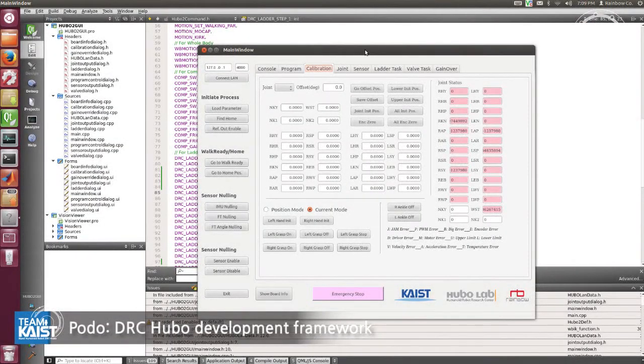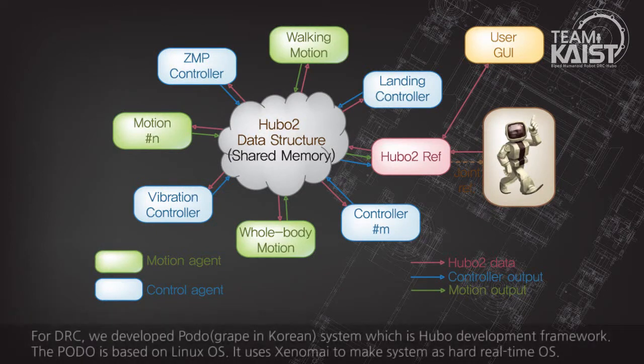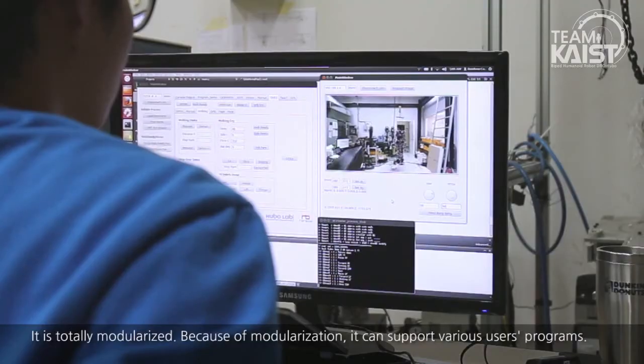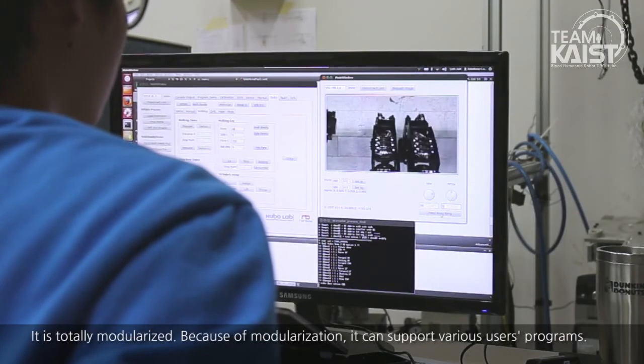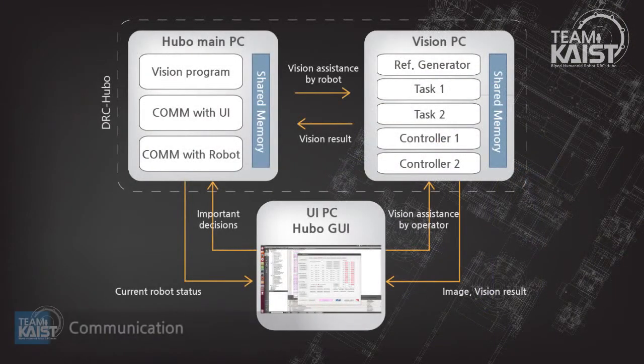For DRC, we developed the PODO system, which is the Hubo development framework. PODO is based on Linux OS and uses Xenomai to make the system a hard real-time OS. It is totally modularized. Because of modularization, it can support various users' programs. We use TCP/IP communication among each computer and use shared memory to share data within each computer.